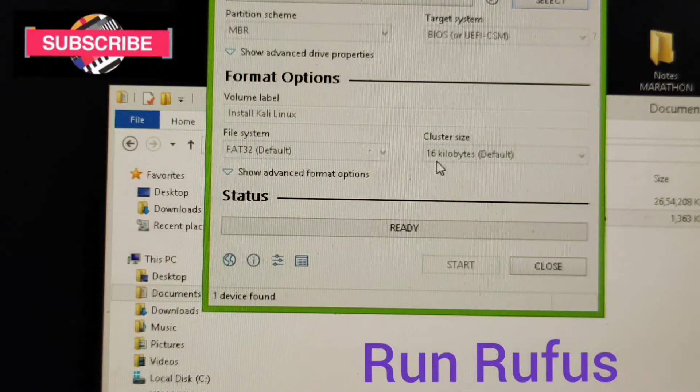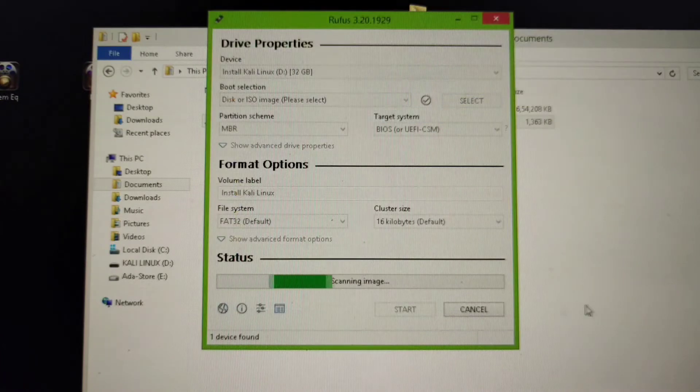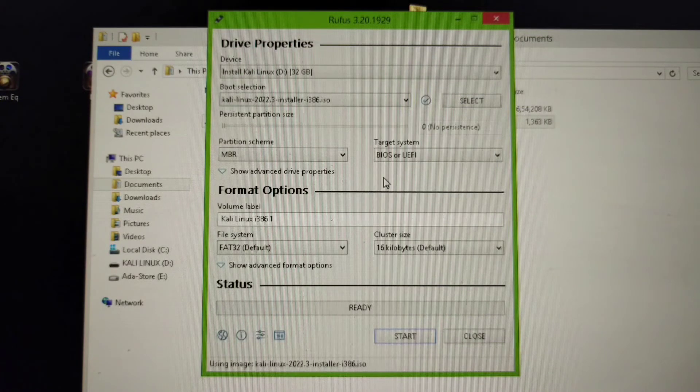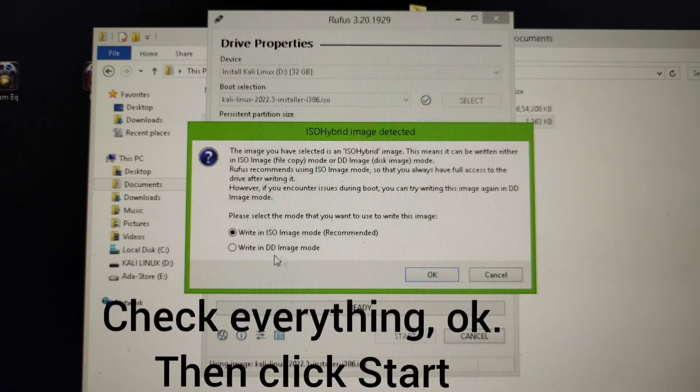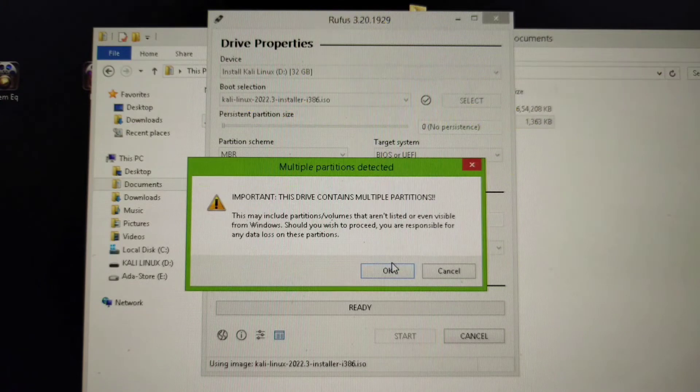You have to run the Rufus and then select your ISO file and then check everything is okay and then click start. It will start erasing your whole data and select the data mode to just prevent the errors.